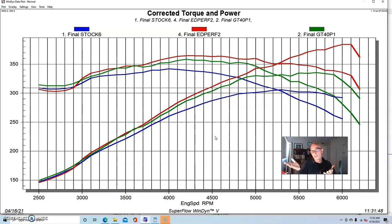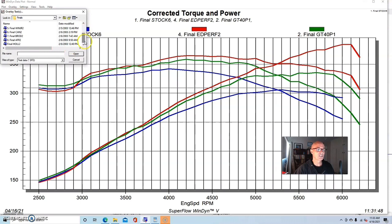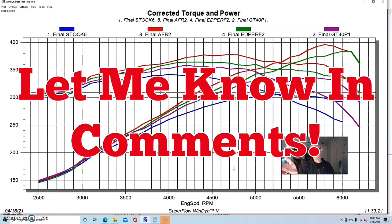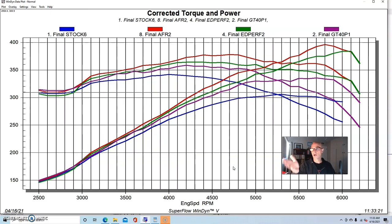I also ran a set of Airflow Research 165 heads — full CNC-ported. Those are definitely worth more power. Ported AFR, Brodix, Canfield, Dart, or any of the better heads will make more power, but they'll cost $700-900 more than the Edelbrock heads for a fully done-up set of CNC heads. Now the question is: does this combination warrant the extra money spent on those better heads, compared to a low-dollar as-cast head like the Edelbrock Performer, Skip White, or AFR Enforcer?